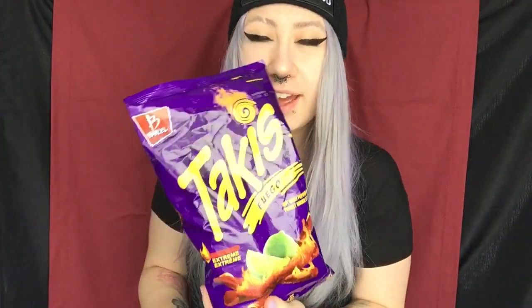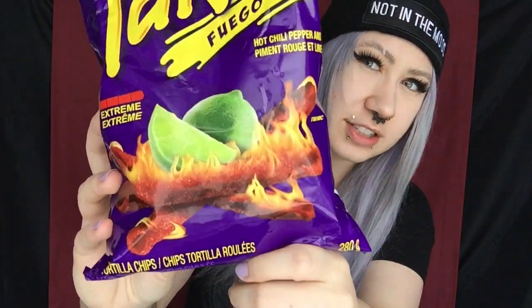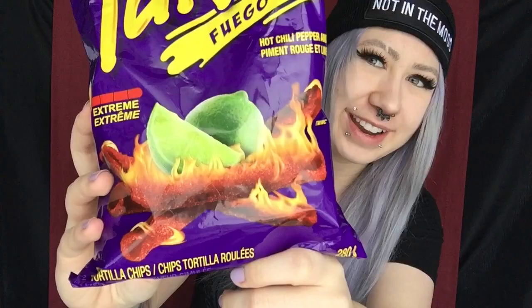So now is the moment of truth. Hopefully I survive this — the Extreme Fuego Takis. I think I've seen these in some kind of advertisement before, like a commercial or something, but I'm not quite sure. It says hot chili pepper and lime on it, and as you guys can see on the package, it's flaming lime. It literally looks like my worst nightmare in a bag.